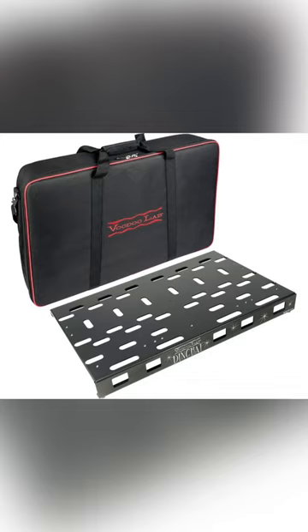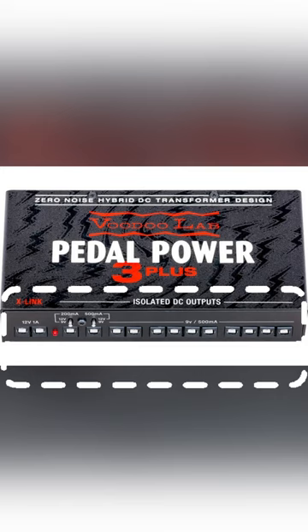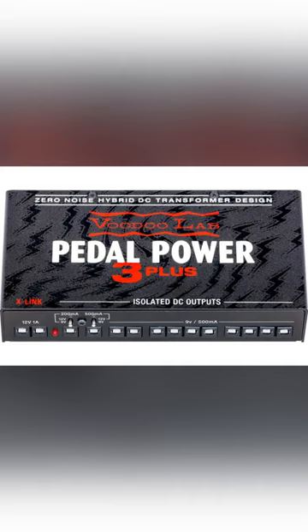Voodoo Labs offers a great range of pedal power supplies. The one I use is called the Pedal Power 3. First, it's super lightweight. Second, you'll never run out of outputs — Pedal Power 3 Plus features two X-Link expansion ports for adding up to 16 isolated outputs. Simply connect a Pedal Power X4 or X8 to X-Link to expand the capacity. Third, it eliminates ground hum and unwanted interaction between pedals, allowing me to connect as many pedals as I want without any unwanted noise.